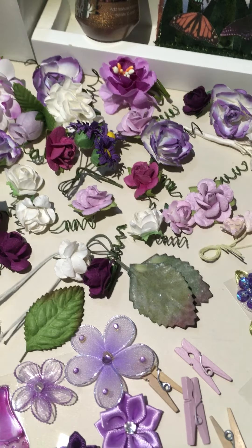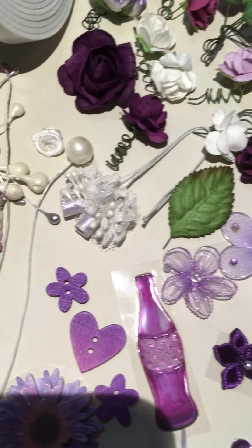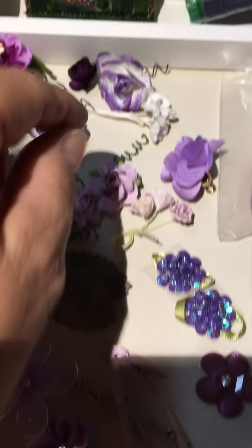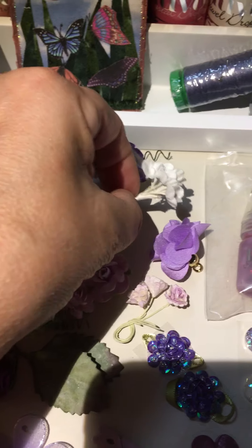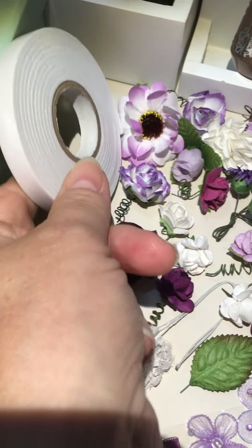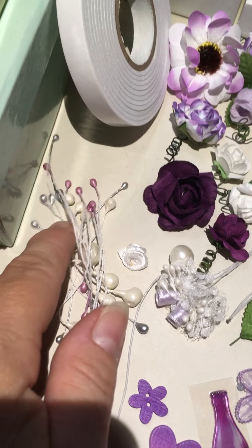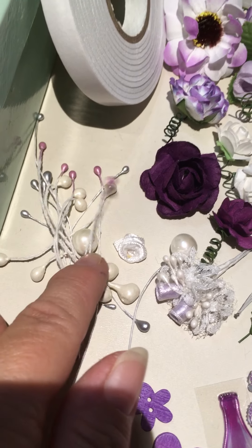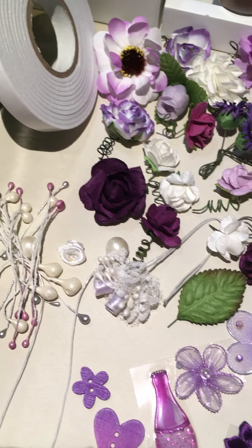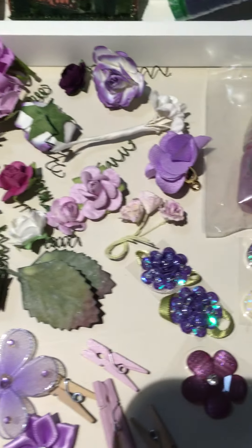This de-stash is $30, so basically $9 is for shipping, $21 for the whole de-stash. It is a great deal — I already sold the pink one. This is Tim Holtz — I've got some little white buds here from Tim Holtz. You're going to get this whole roll of sticky tape, dimensional. You've got some stamens here in lavender, silver, and big white pearl ones. Look at this little teeny flower there — satin rosebud. You've got some leaves in here coming across.